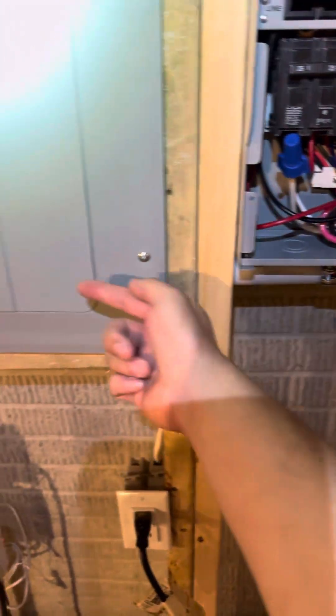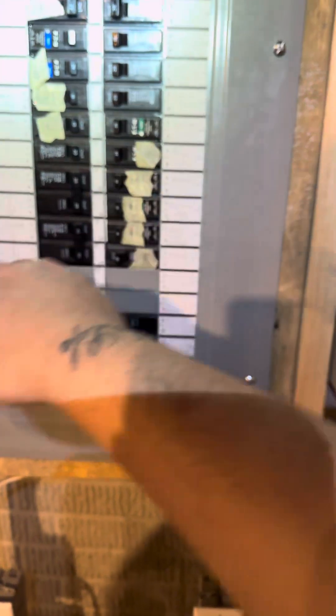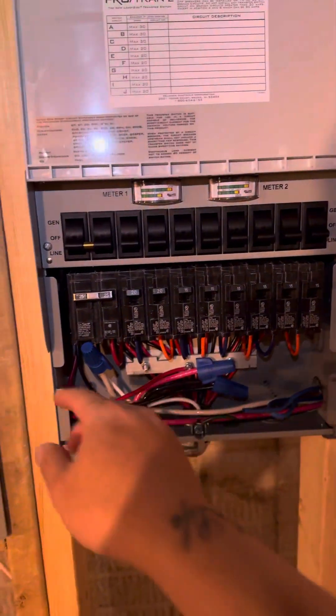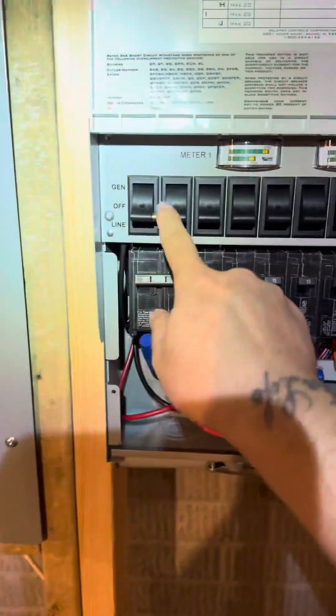All of that comes over here to your main panel — it's the grounded and neutral bar, so you add two of those in. Then you pick out your ten circuits that you want to power, and they'll be right here. Let's simulate a power outage — everything right now is in online mode, so there's power coming from outside.